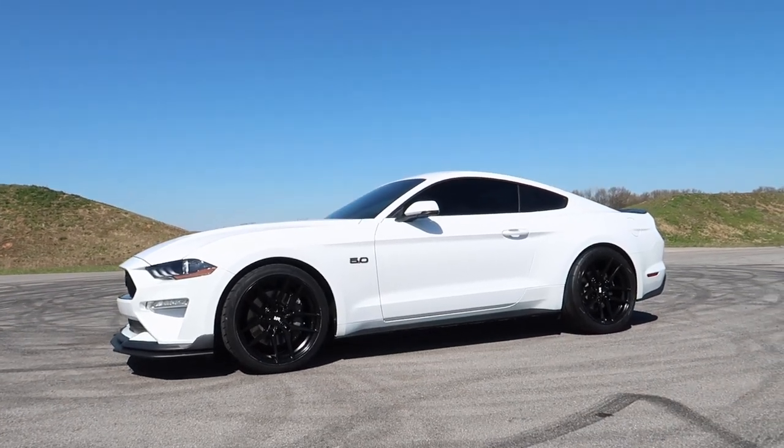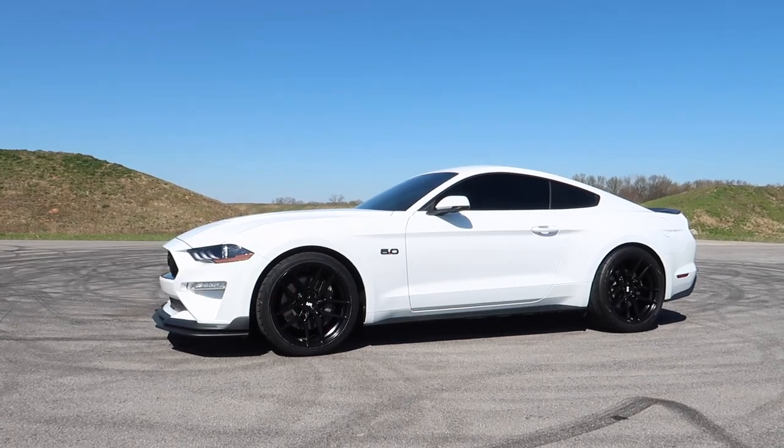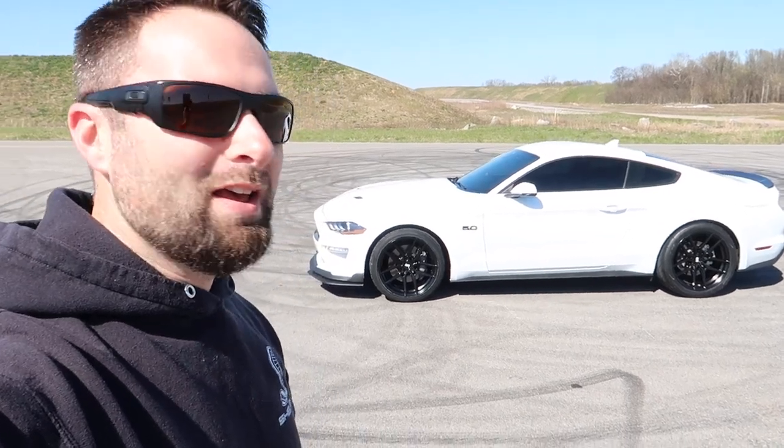We're going to get it lowered too with help from our friends at BMR Suspension. Let me know what you think about the wheels in the comments down below. God bless all of you, take care, have a great day. I'll see you guys in the next video. Get ready for more mods — we've got some driving around, some talking, some stuff like that. Regular content is coming your way very soon. I'll see you guys later.